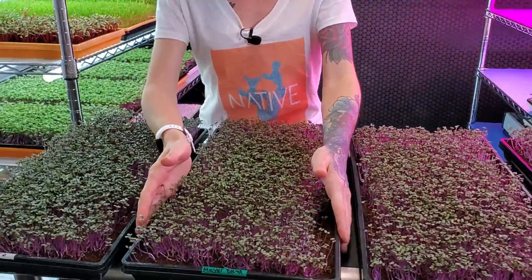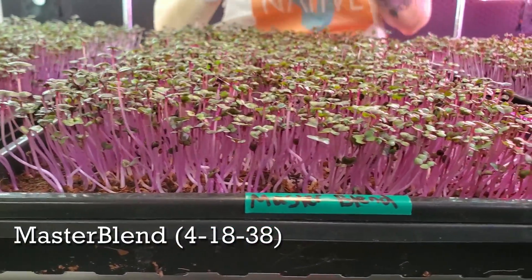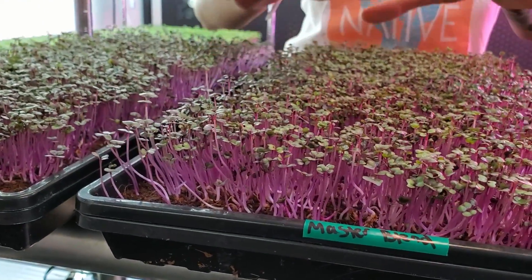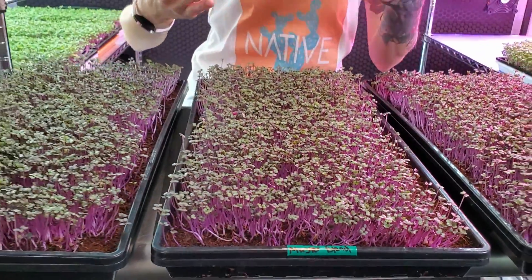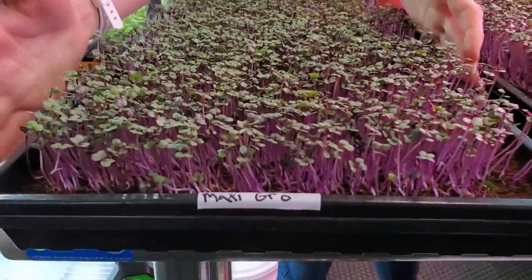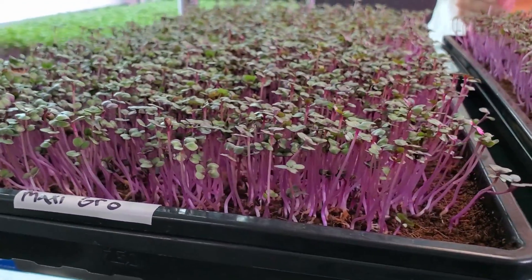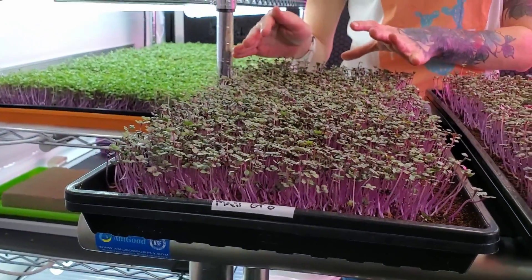Next to that we have our master blend. Master blend is still a semi-new one to us that we're still playing around with, and we're hoping to see some great results, especially because we know that master blend tends to give a better green color on microgreens. Now on to our last tray which is maxi grow. We've used maxi grow a few times and in the past we did see better results with our ocean solution, but maybe red acre cabbage is the crop for that nutrient.